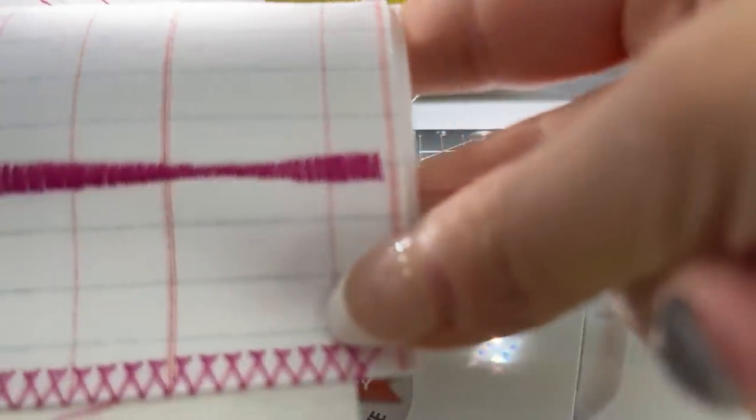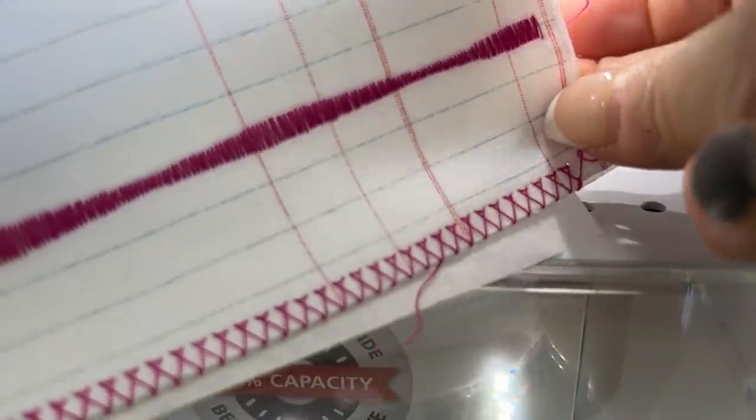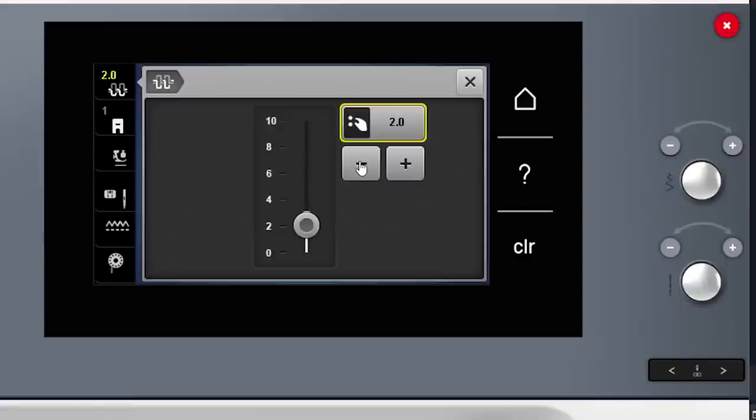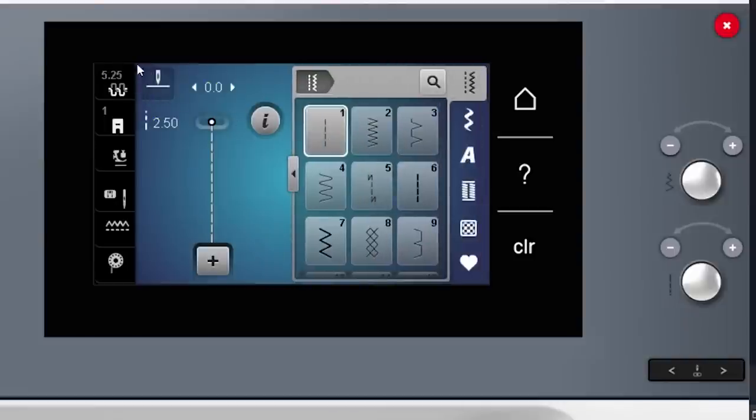With total stitch control, I can adjust the stitch width, stitch length, and needle positions infinitely within the range of the machine — on the 485, that's 5.5mm. The tension adjustment is also per stitch, so for a satin stitch appliqué I can loosen the upper tension so no bobbin thread shows from above, and the machine will remember that as I toggle between stitches. I can save a custom tension adjustment for any stitch as well.